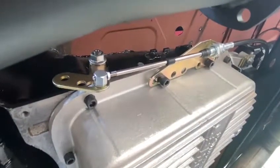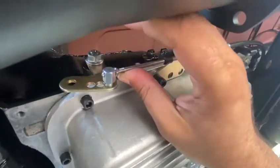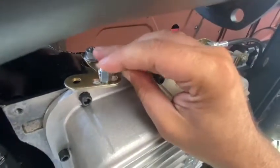Go back to reverse where the problem is. I'm going to go to reverse now. Reverse. Here's where the problem is. It jumps over towards the second hole.